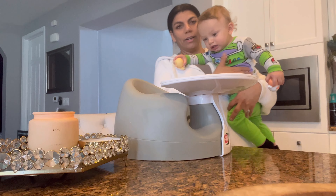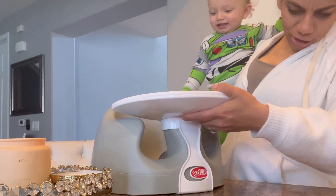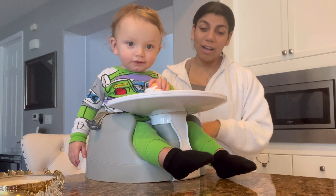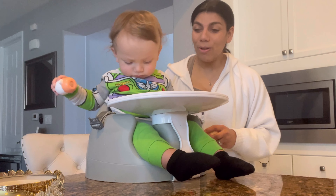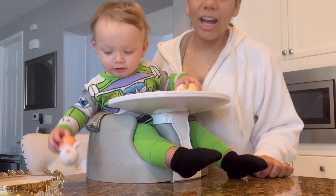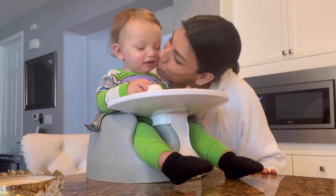We're gonna build his new high chair — he gets excited every time we say we're gonna build something. He has been using this little chair for a while, which I also purchased on Amazon. He still fits, but he's getting way stronger and is now able to take the tray off easily. I'm afraid that when I'm doing something, he's gonna end up tipping over, since I always have it on the counter. So I think it's time for a high chair — it'll be more stable and keep baby safe.